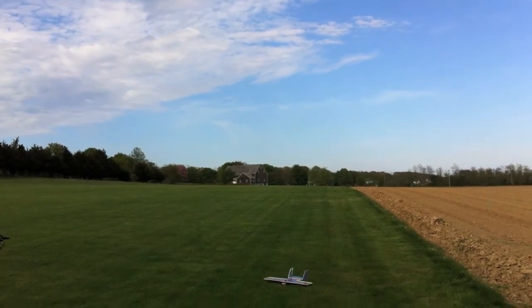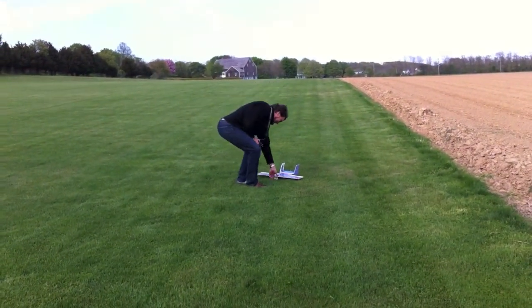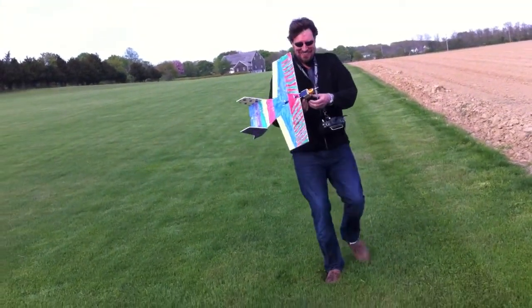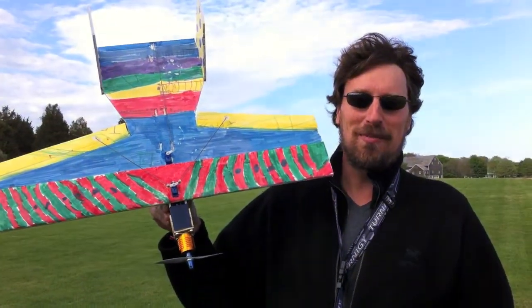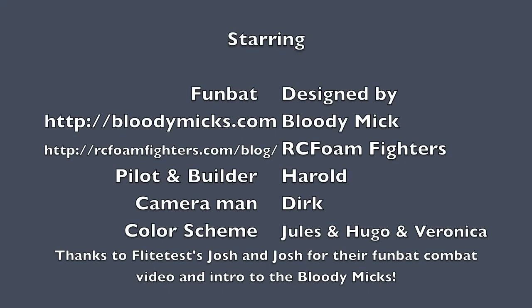Beautiful! Nice! Boy, that thing shags out of battery quick, doesn't it? That wasn't 5 minutes. No, that wasn't. Fun bat! Thanks, bloody Mick. Flies great. Thank you, thank you.